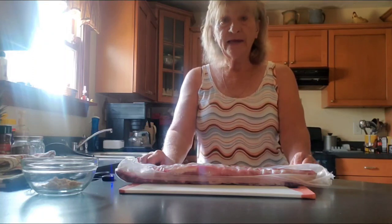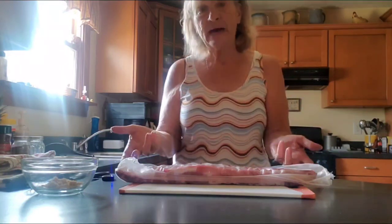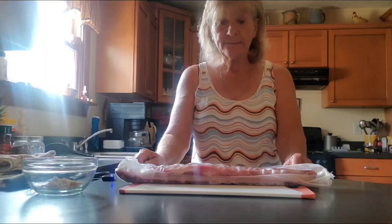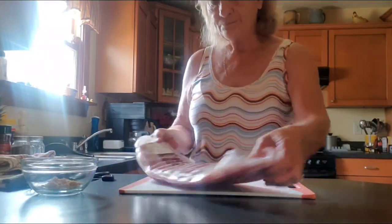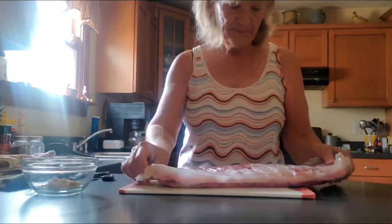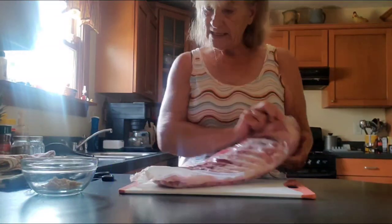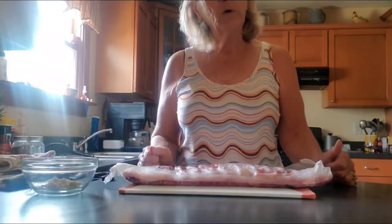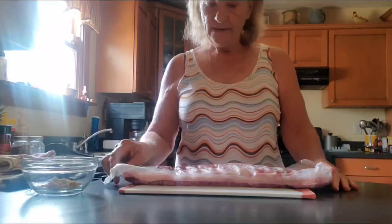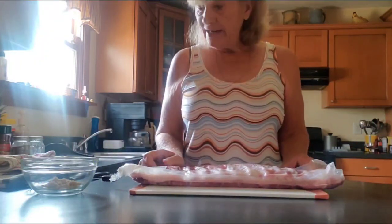Remember, not to overcook your ribs because they will fall off the bone and you won't be able to lift them out of the crock pot. Today I am using St. Louis fork spare ribs. This is 3.34 pounds and that's enough for me and my grandson today.